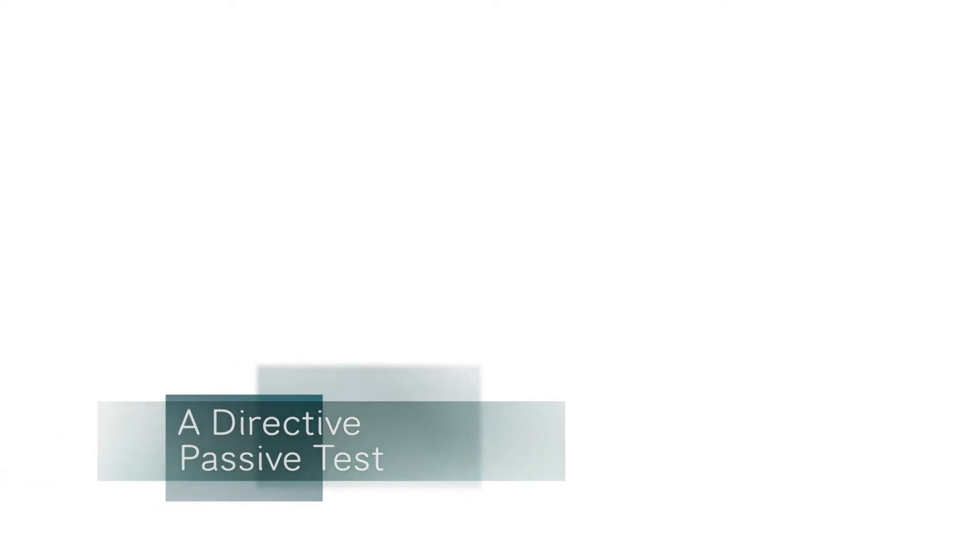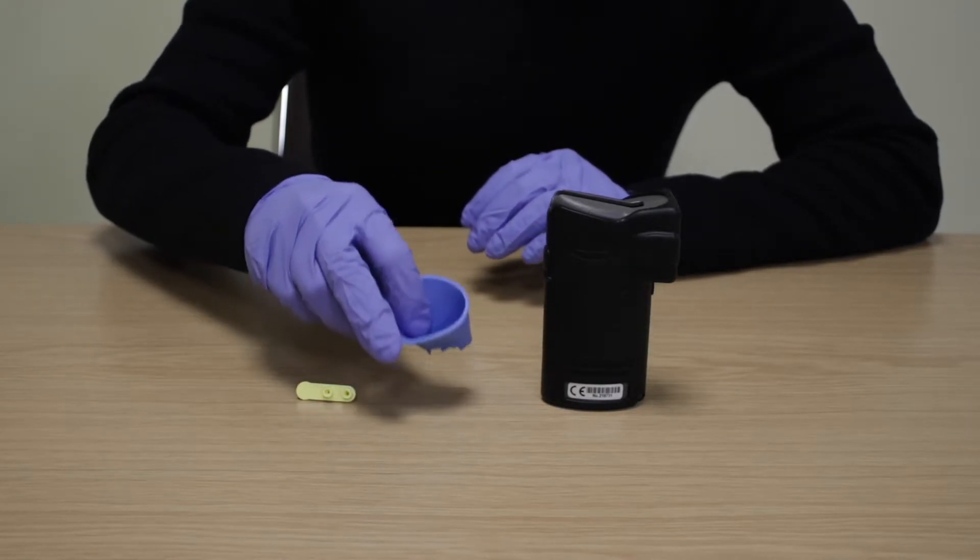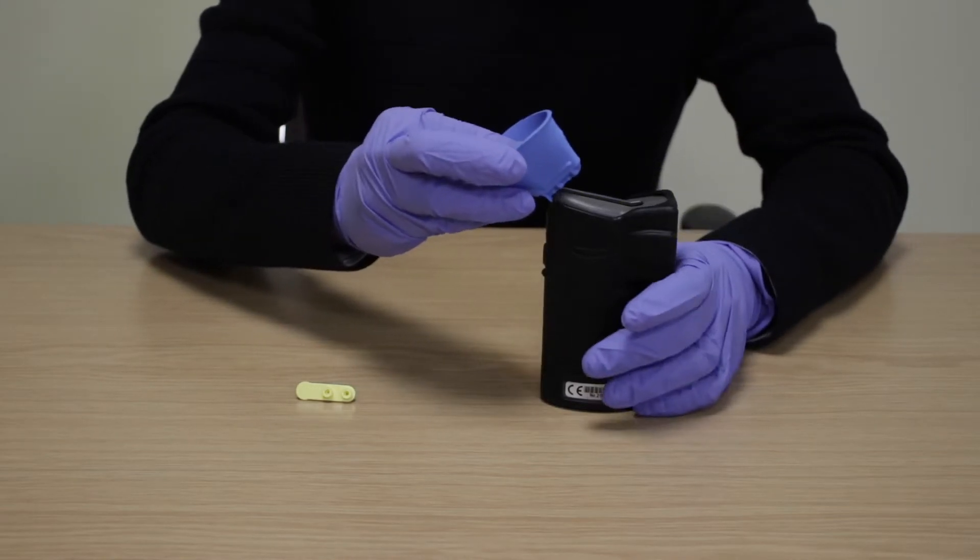A directed passive test. This passive test mode allows the operator to screen many people quickly for the presence of alcohol without the need for a mouthpiece. First you will need to attach the breath sampling cup to the device by aligning the holes over the inlet port and snapping into place.